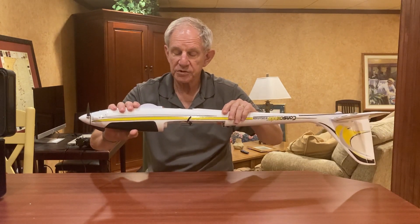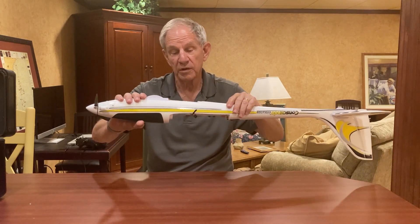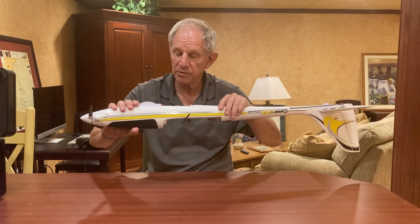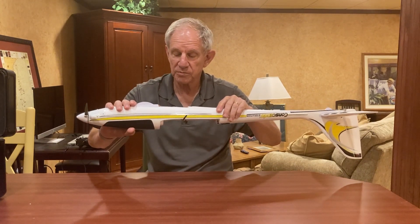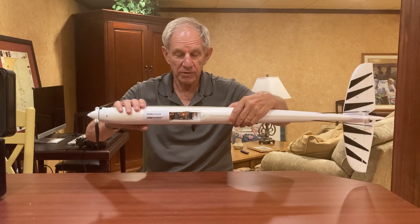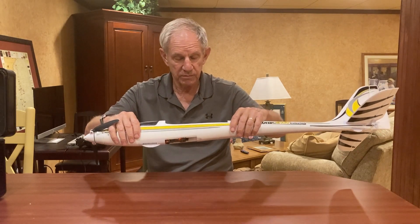That is a 12-inch extension and it's actually kind of hard to find. When I went to look for one, the only place I could find one in the country was in Florida, so I ordered it. Horizon was out of stock and so was my local hobby shop, but I found a place down in Florida that was more than happy to send it — the shipping was actually more than the cable.